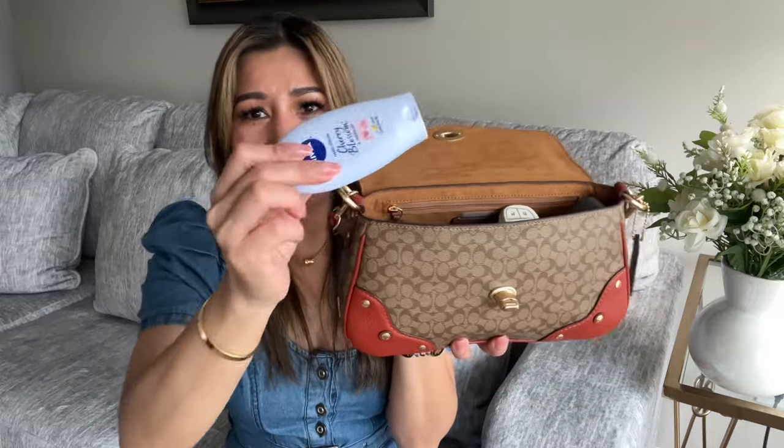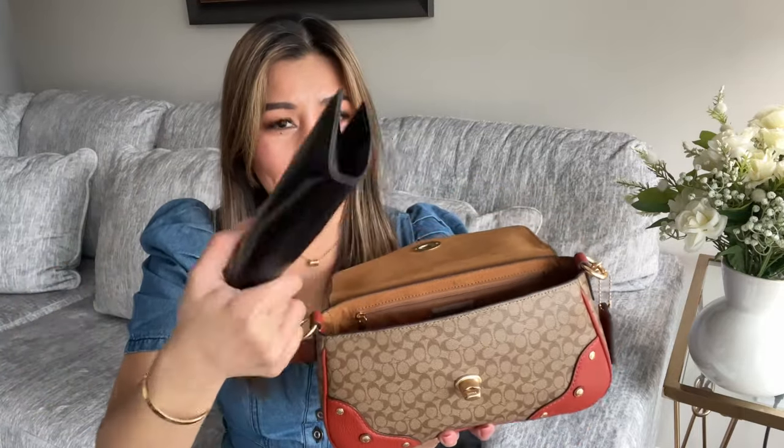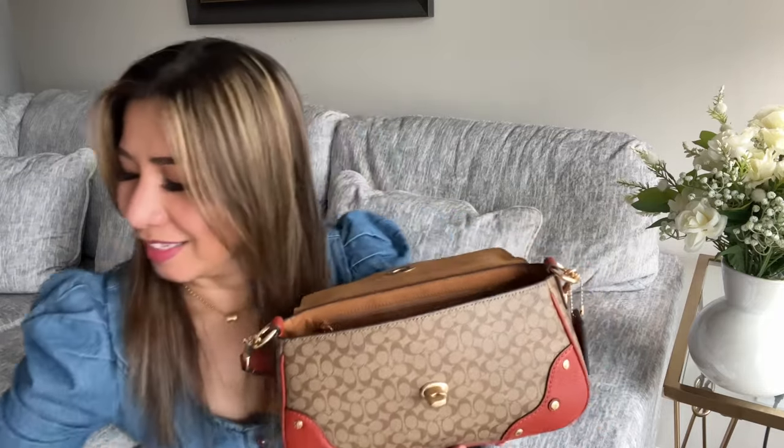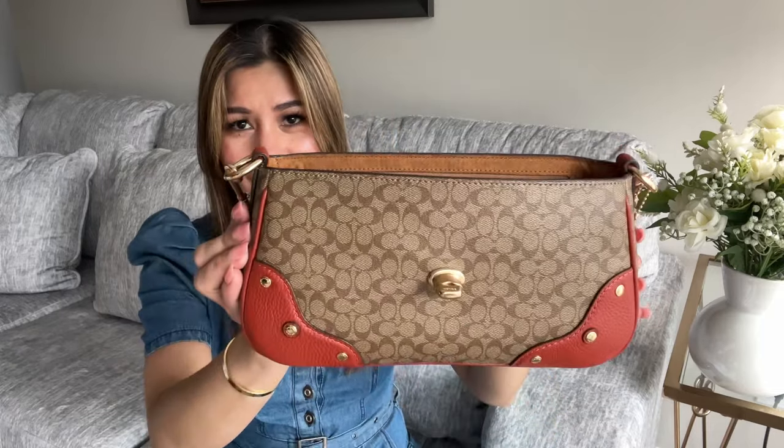I have my hand cream, my car key, my pressed powder, and my sunglasses — this is a long sunglasses case but it still fits very well. I have my hand wipes and then my Coach wallet, which I got about two years ago. It has a warm brown color that matches this bag. I also have my face tissue, TikTok candy, hand sanitizer, a small perfume just in case, and my lip product. That's all I have in this bag and it's a lot for this size.